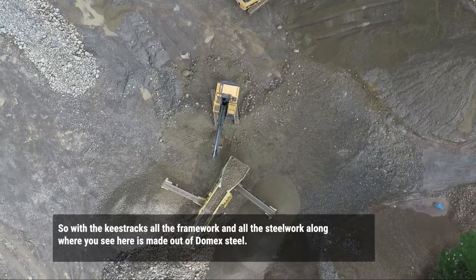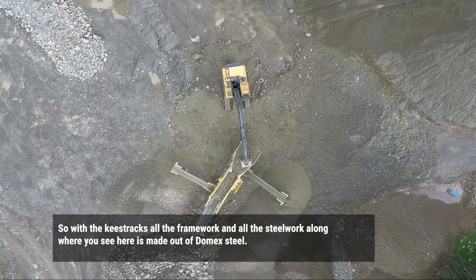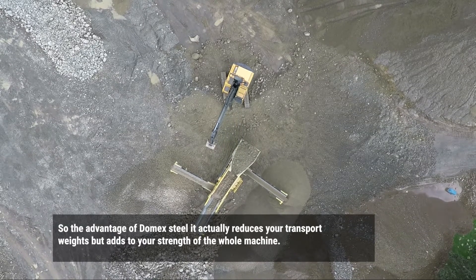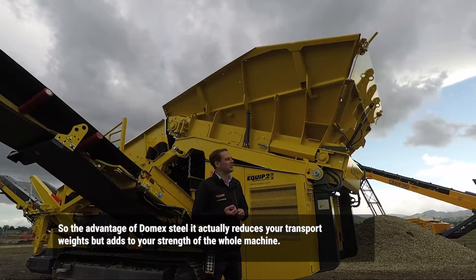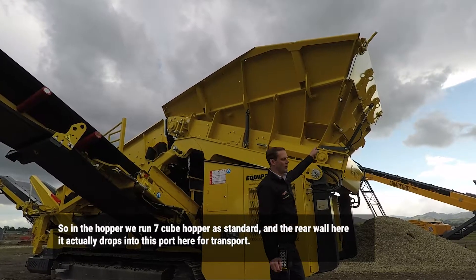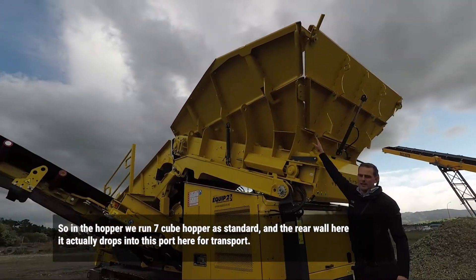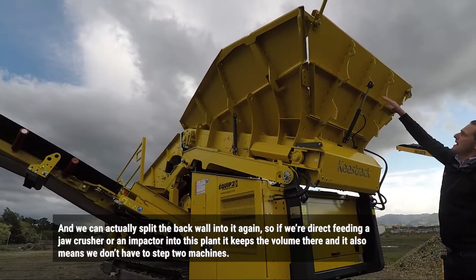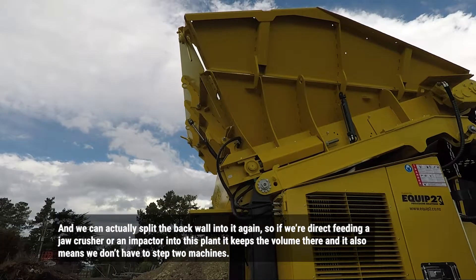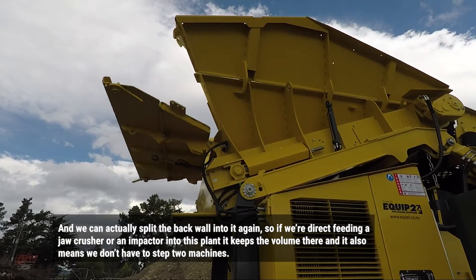With the Keystrand, all the framework and steelwork in the hopper you see here is made out of domite steel. The advantage of domite steel is it actually reduces your transport weight but retains strength throughout the whole machine. In the hopper you can't see it, but it actually drops the pins of this cord here from the transport position and engages the slip of that cord and pins it again. So if we're direct feeding a jaw crusher or an impact on this plant, it keeps the volume there and means that we don't have to stop the machine.